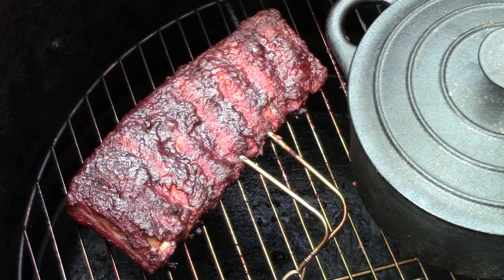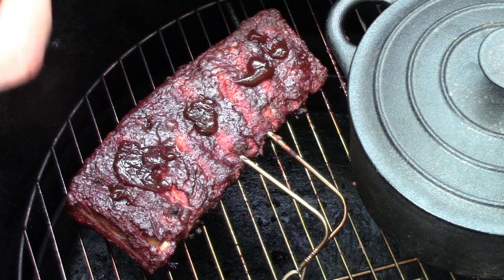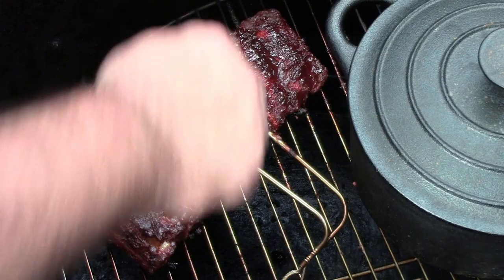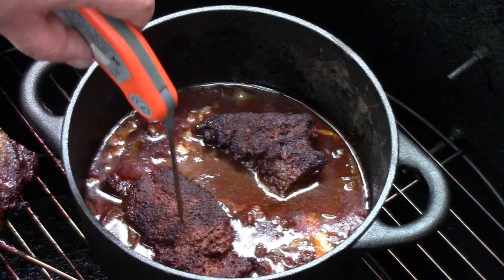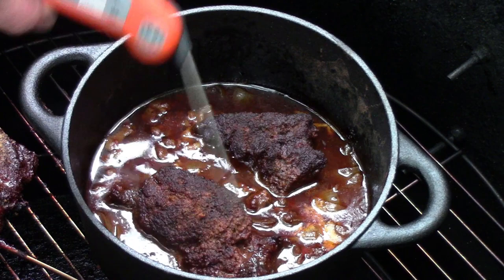I'll just give them a little bit more — just to glaze them over, put a layer of rub on just to finish it off. There's a really nice deep mahogany colour going on. I'll check the beef cheeks now and probe them to see what's happening. This is still a long way to go yet — some of it's soft, some of it not.